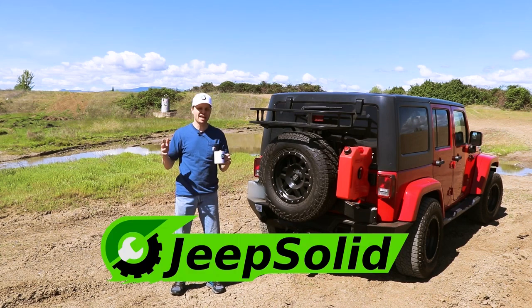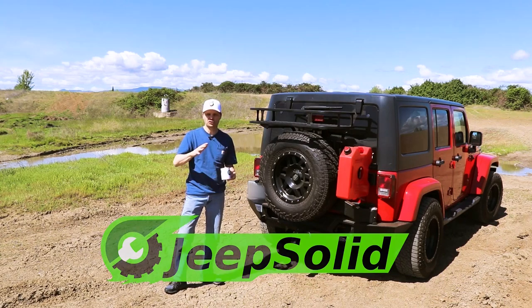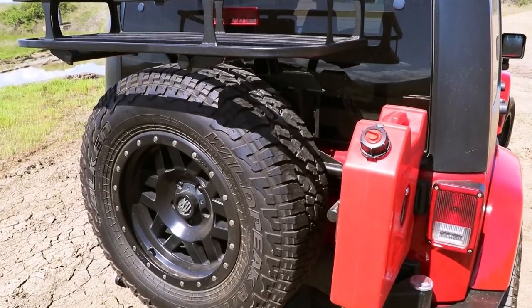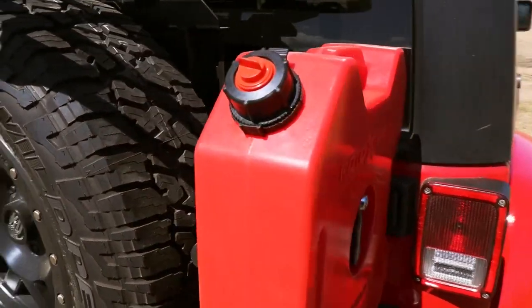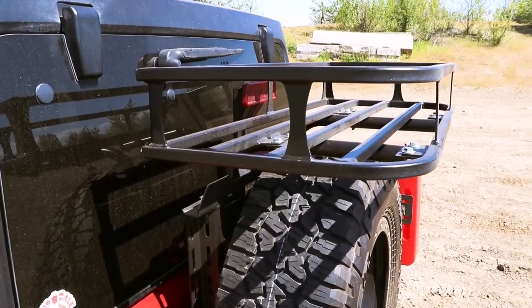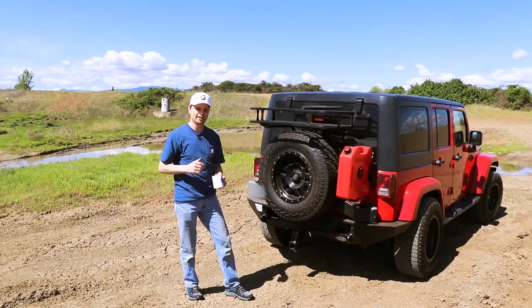Hey guys, welcome to the Jeep Solid Garage. Today I'm really excited to introduce you to the LOD Off-Road Destroyer Series Rear Bumper, Tire Carrier, Trail Rack, and Fuel Can Carrier. We're going to go over the things I love about this, a few things I wish they would change and improve on, and we're going to go through the installation and why I picked this.